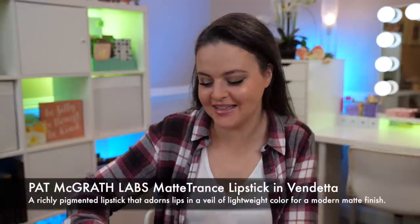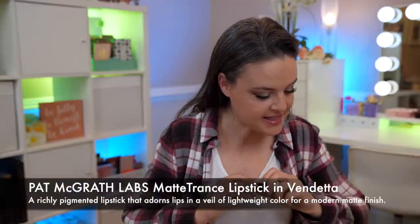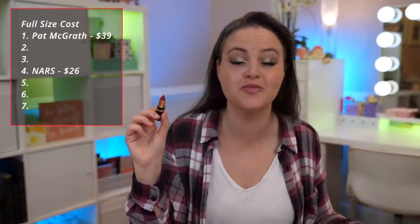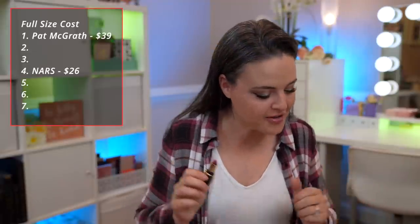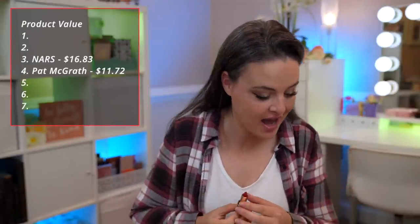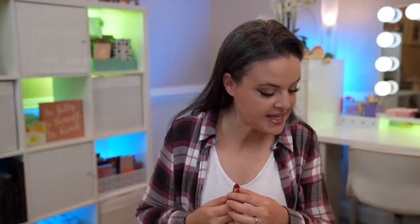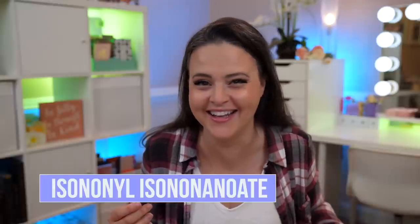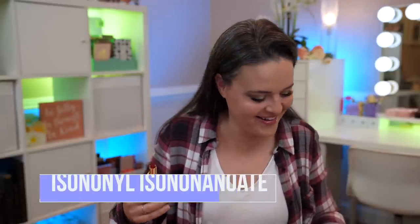Next on our list is the Pat McGrath Matte Lip Trance in Vendetta, which is a dark red. The full size of this is $39, which makes it $279 per ounce of product. The mini size is 30% of the full product, making this a value of $11.72 compared to full size. The base is a very basic emollient — isononylisonanoate — they do say it can help protect dry skin, which is a good thing for the lips.